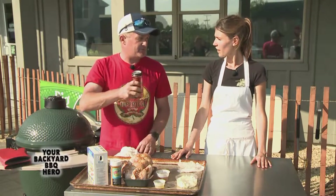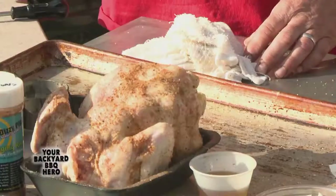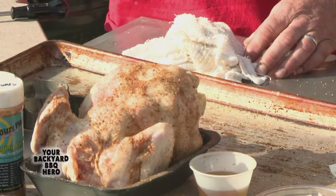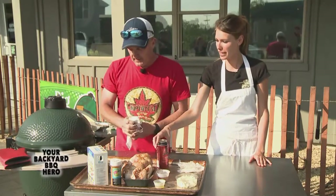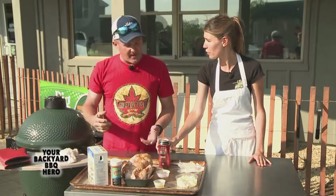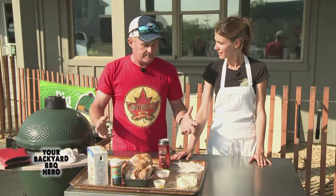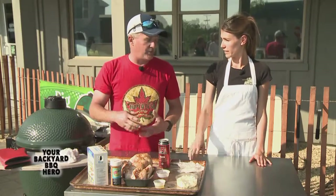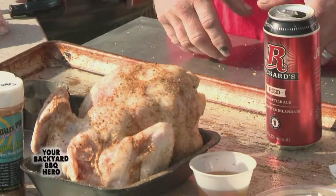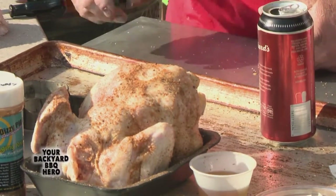Usually what I'll do is just dump some out. What's your flavor of beer? Obviously it doesn't matter — whatever their preference is. I wouldn't pick a dark beer to drink, but I really find the dark beers give more flavor into the poultry. So I would use a dark beer in the chicken as opposed to the beer I would normally drink. Rickards is really nice. All the darker beers are really, really good.